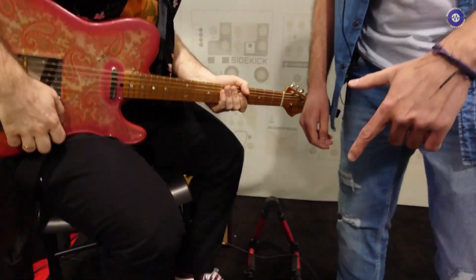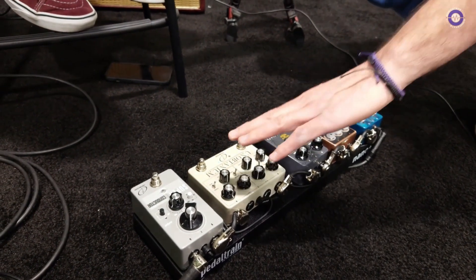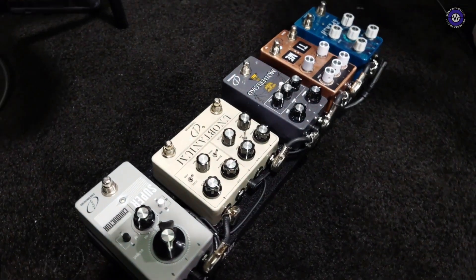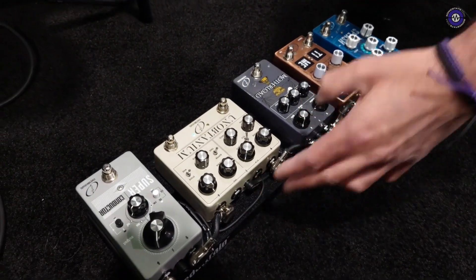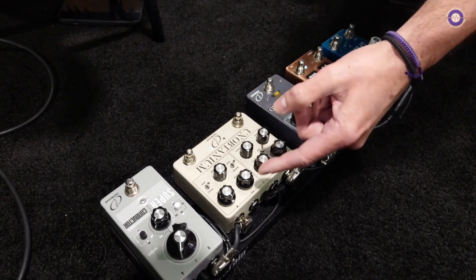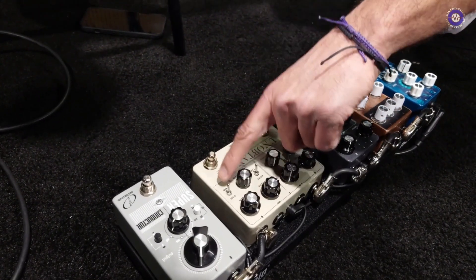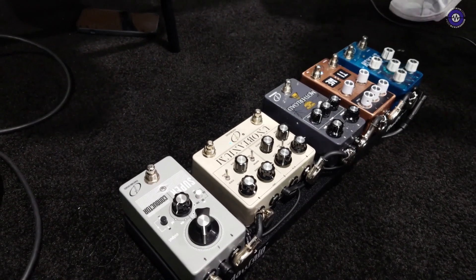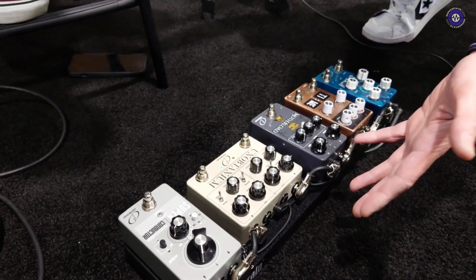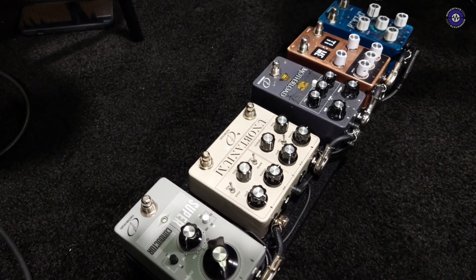We have the N-Octanium that went out a few months ago. It's a clone on one side and a Dumble-inspired overdrive on the left side. You have the actual clone circuit with all the original Germanium diodes, a few options about bypass — buffer bypass or true bypass — and stock clipping or modded clipping for extra headroom and gain. On the left side, you have the overdrive with special voicing for the Dumble-inspired overdrive or the Steel String Singer.